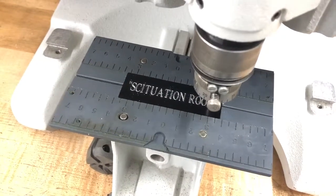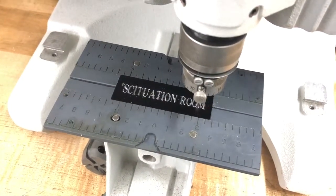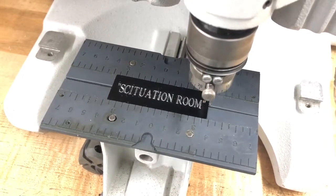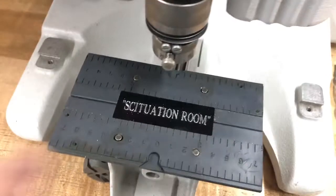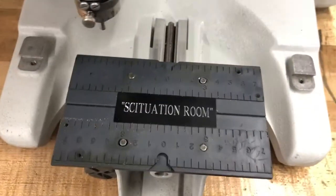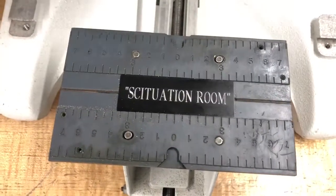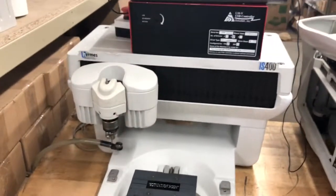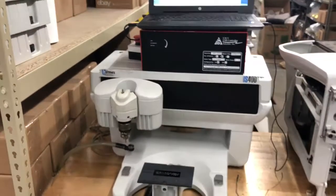And the engraving is complete. That's it, we're done. There's the situation room engraved. And that's your IS-400 with the solid stand controller.